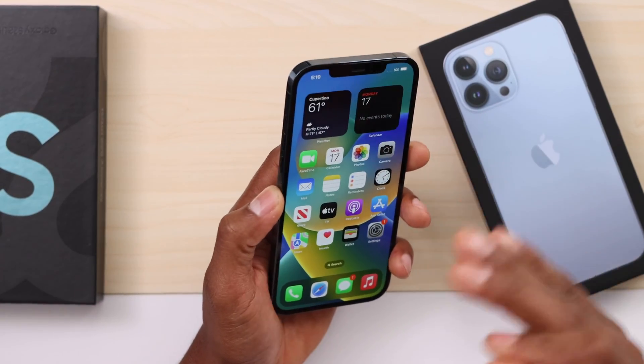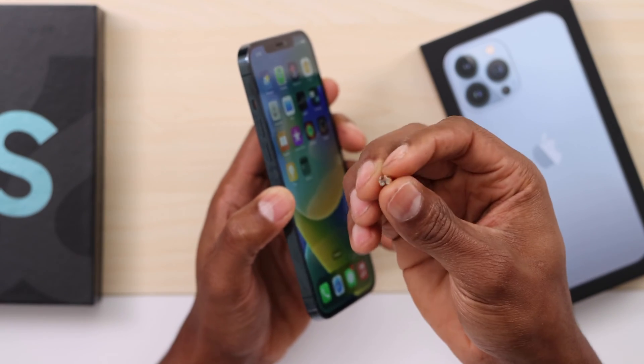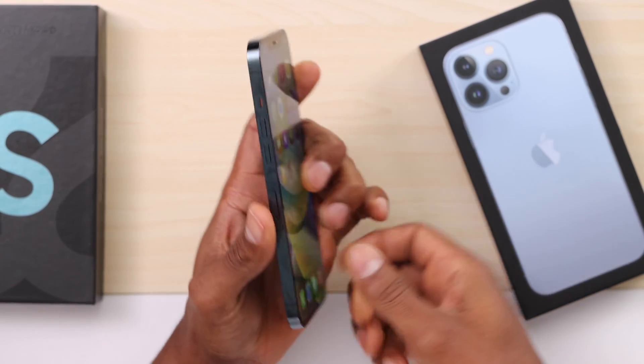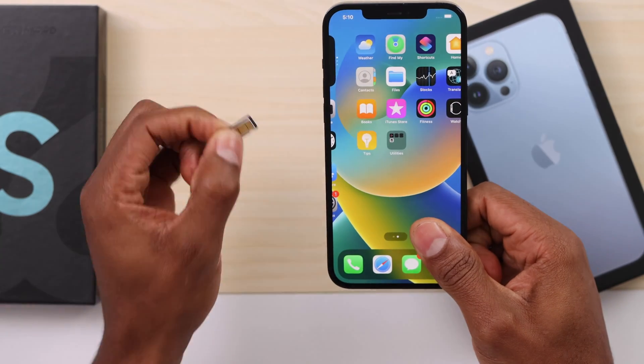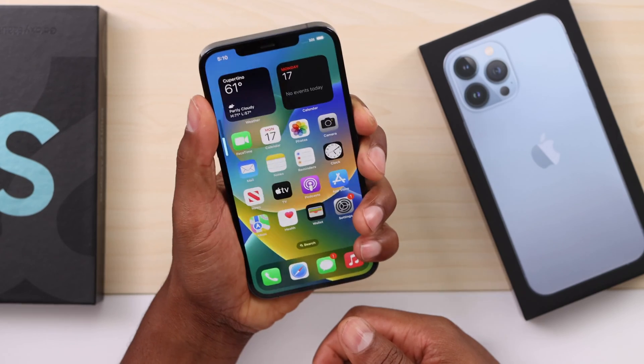Let's go ahead and remove the SIM card from your iPhone. You can use earrings or a SIM card ejection tool — just press on that little hole and it will come out, just like that. This is the SIM card that I have on this phone.